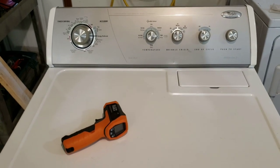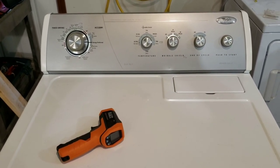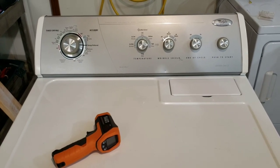There you have it — now you know everything works great, dryer heats like it's supposed to, and everything works good. If you have any questions feel free to reach out. Otherwise, I appreciate you taking the time to watch this video — thanks, have a great day.